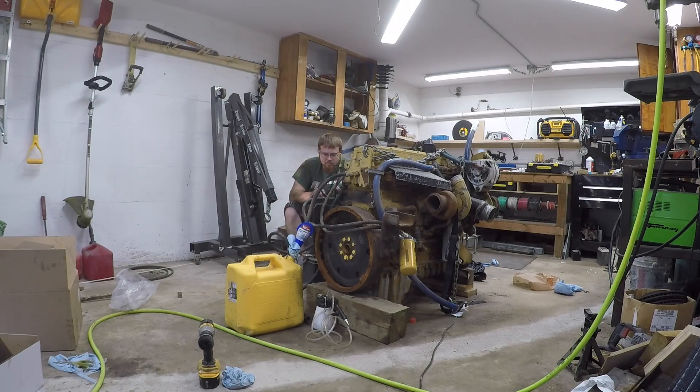This engine did not come with a starter. When I picked up the engine and it didn't have a starter, I asked if he had one and he said he'd sell it to me for 50 bucks. For whatever stupid reason I said I'm good — I don't know why I didn't just give him another 50 bucks, because I've been having a heck of a time trying to find a starter for this engine.